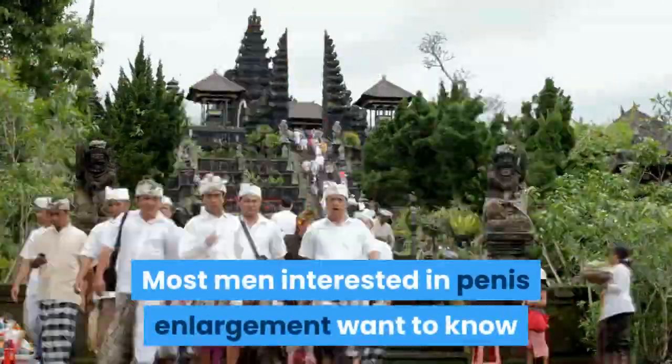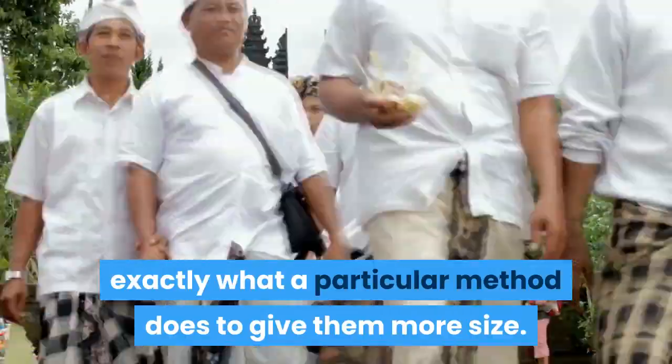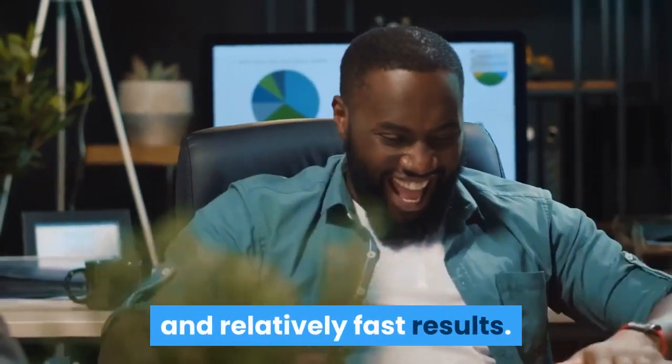Most men interested in penis enlargement want to know exactly what a particular method does to give them more size. Use of a penis enlargement traction device is a preferred method of enlargement due to its ease of use and relatively fast results.